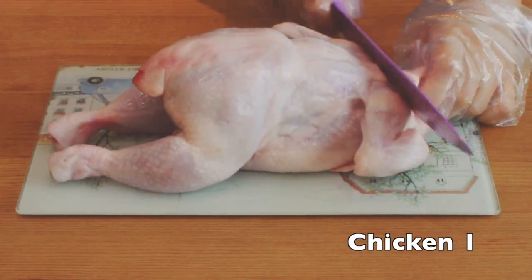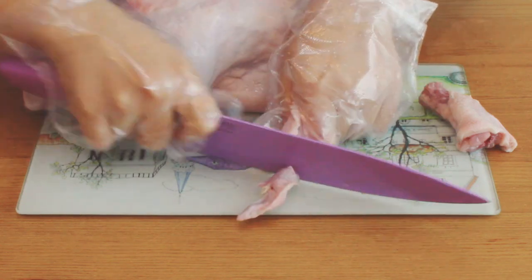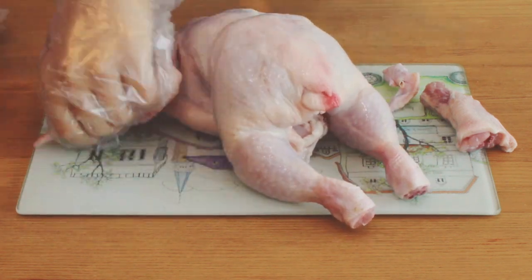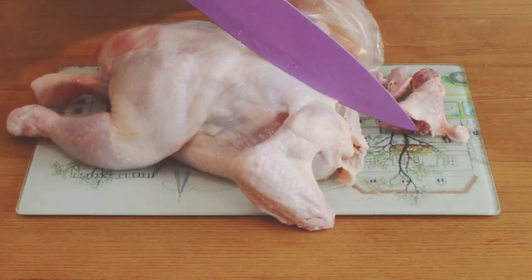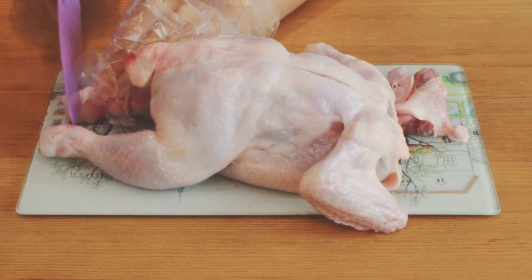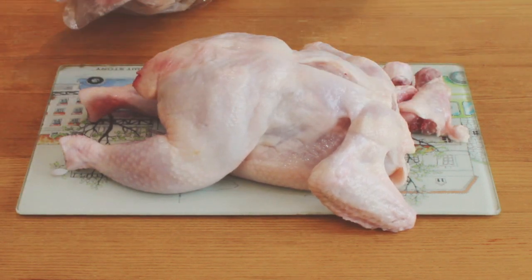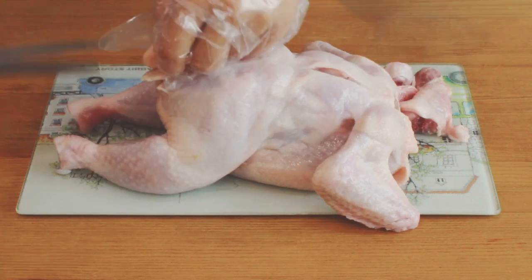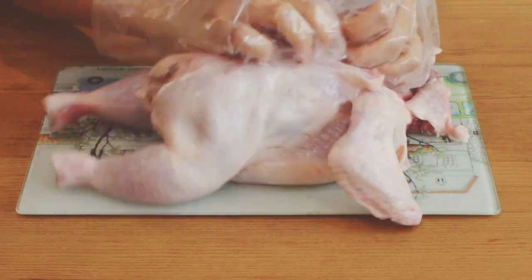The first thing you have to do is trim the chicken. Cut the neck of the chicken. Cut the end part of the chicken wings — this helps reduce any unpleasant smell from the chicken. Make a cut at the back of the chicken. Cut the end of the chicken's feet. Remove the back passage. Remove the chicken skin using your fingers.